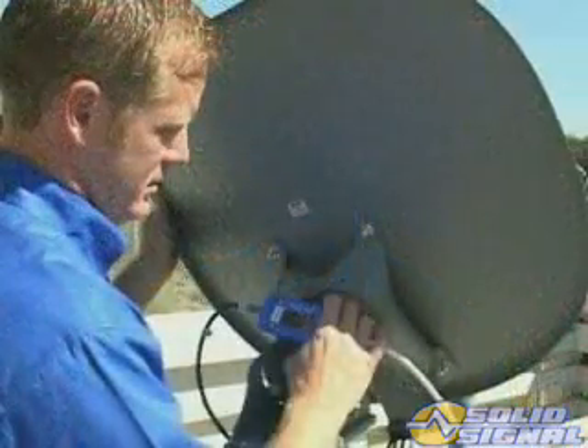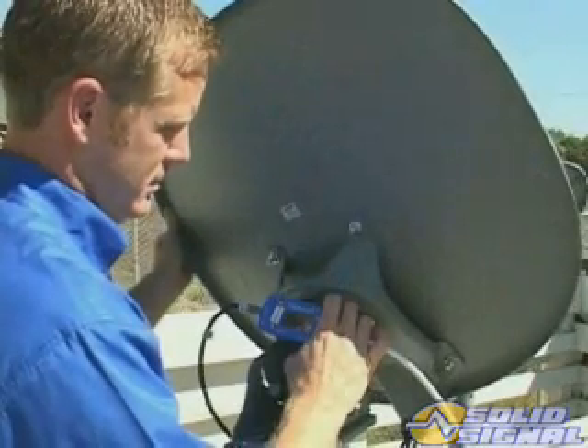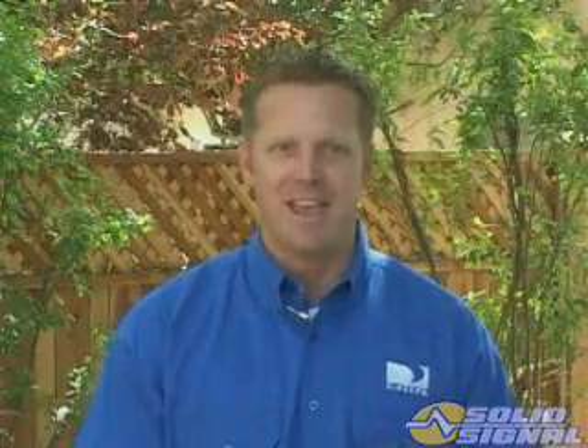This ODU is different in some ways, but it still works like the traditional DirecTV ODU, so alignment should be no problem. Let's look at the steps in aligning the KAKU ODU.